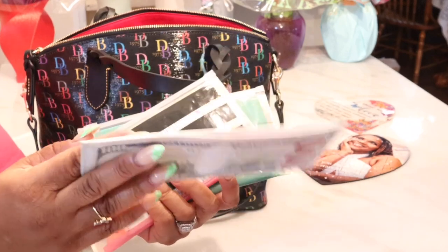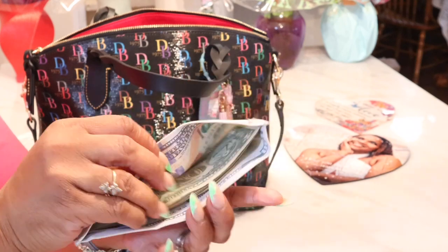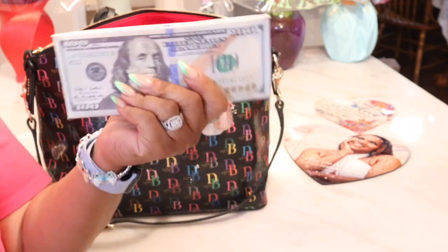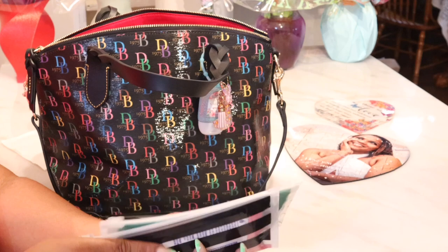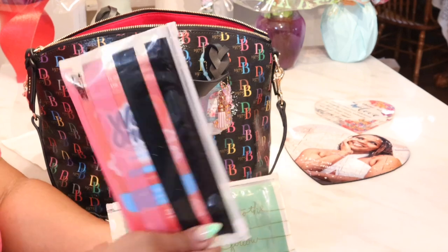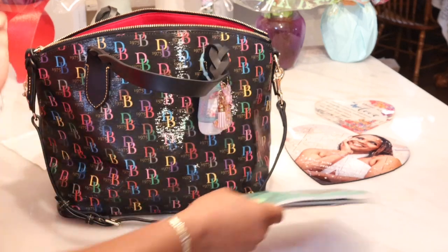Whenever I carry a bag that's large enough for my money holder, I'm going to have it in there. Because I do the dollar challenge every year, so my ones and fives will be in here. I purchased this from Flabu Exits here on YouTube. And I have my antibacterial wipes and my Clorox wipes — always, always, always.